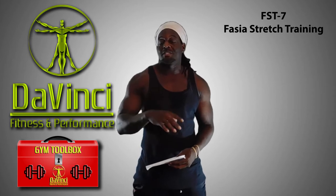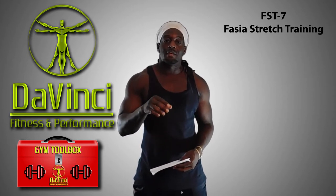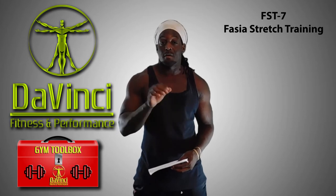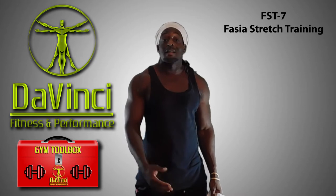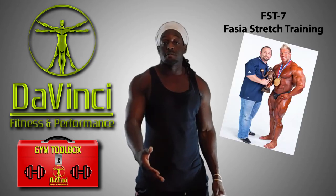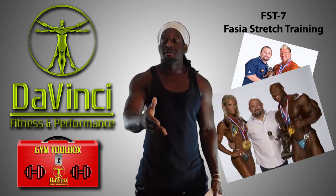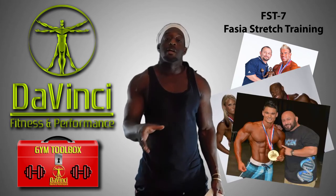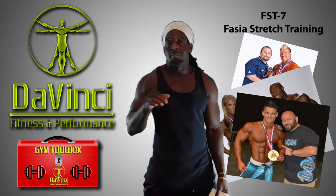This one is FST-7, which stands for Fascia Stretch Training. It was invented by Hanny Rambod, and he coached a lot of Olympia competitors — not even just competitors, winners. He coached Jay Cutler, and he's been coaching the Olympia physique competitor who won last year and this year as well.